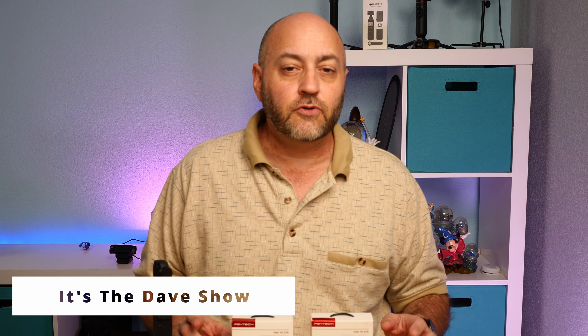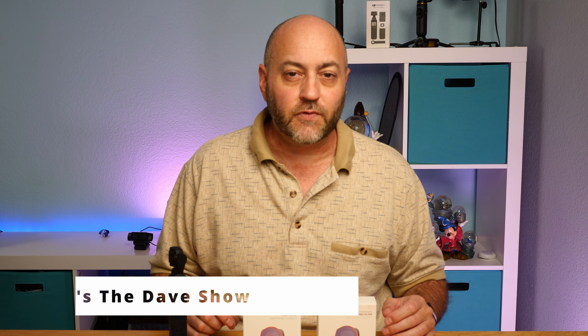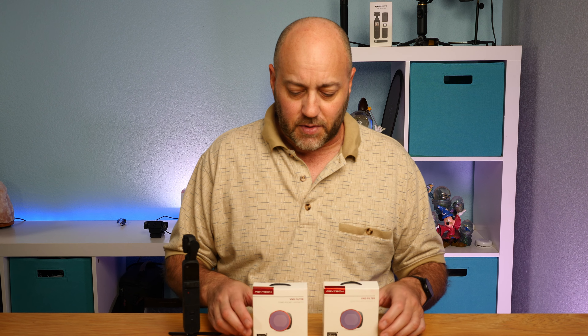Welcome to The Dave Show. I'm Dave and here I do travel, home, and tech product reviews. Today I'm doing some tech — I'm going to talk about these variable ND filters from PGY Tech.